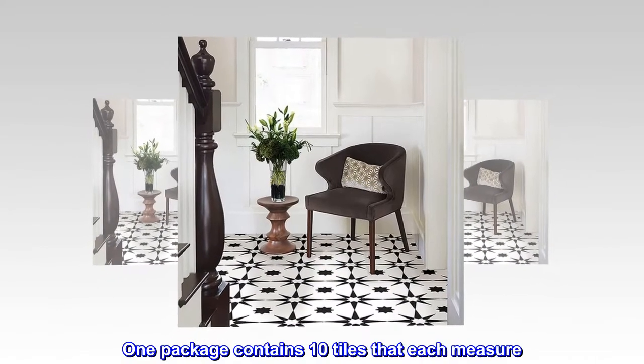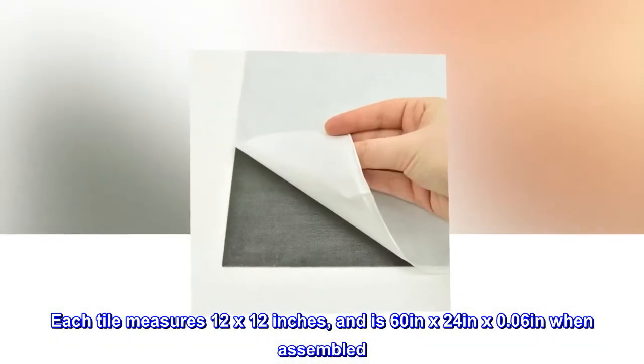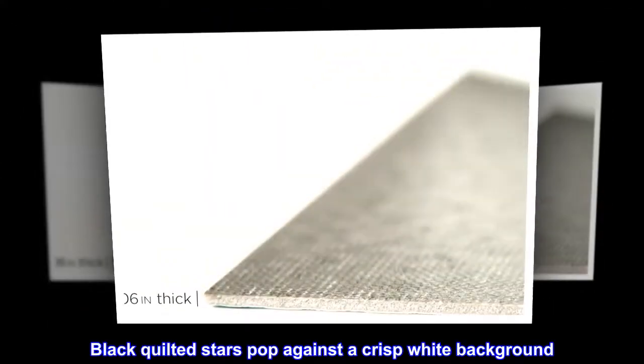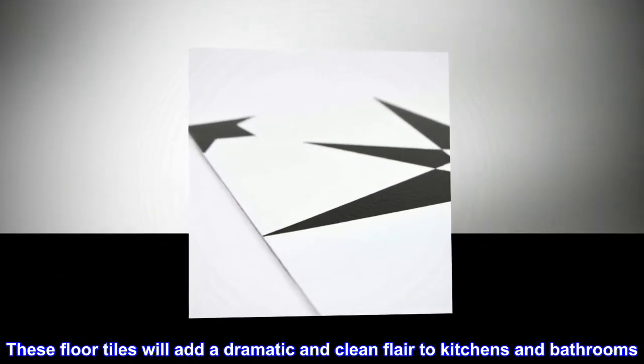One package contains 10 tiles that each measure 0.06 inches in depth. Each tile measures 12 by 12 inches, and 60 inches by 24 inches by 0.06 inches when assembled. Black quilted stars pop against a crisp white background — these floor tiles will add a dramatic and clean flair to kitchens and bathrooms.